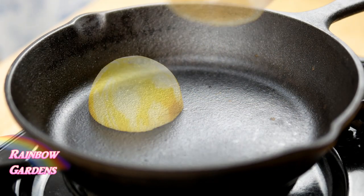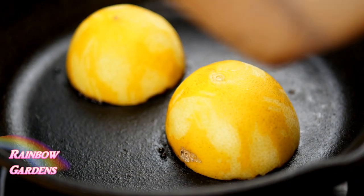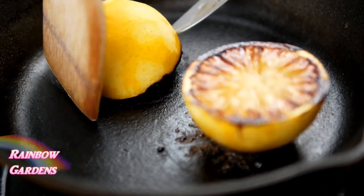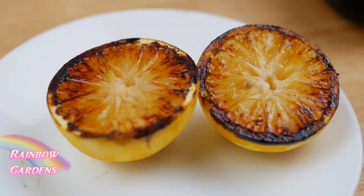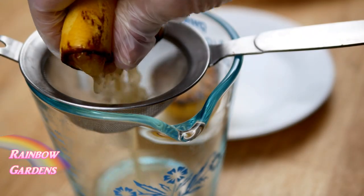Now we'll just need to char our citrus, so onto a hot pan for about five minutes on medium heat until it looks about like this. This is just going to sweeten it up and give a really nice flavor to the dressing. Now we'll need to juice it, right through a little strainer.